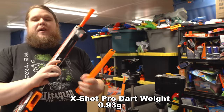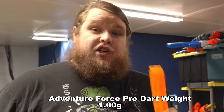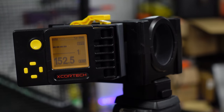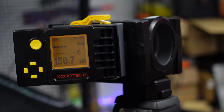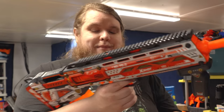I did weigh the darts the blaster came with, and they came in at about 0.93 grams, so they are slightly lighter than the Adventure Force Pro darts. But until we see refills of the X-Shot Pro Series darts, Adventure Force Pro darts or Dart Zone Max darts are going to be far more ubiquitous. So let's fire a couple of Adventure Force Pro darts — these weigh about 1 gram, so slightly heavier. Readings: 152, 154, 147, 155, 148, and 150 feet per second. Much better performance with heavier darts — this thing really likes the Adventure Force darts, so that might be your ammunition of choice.